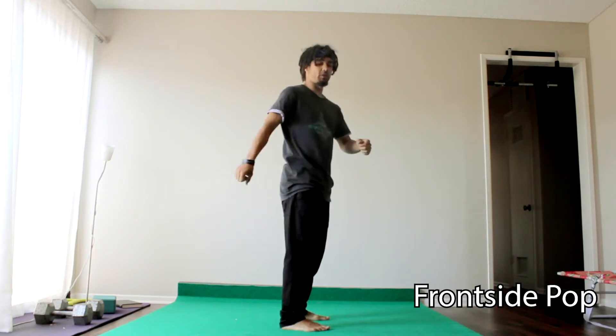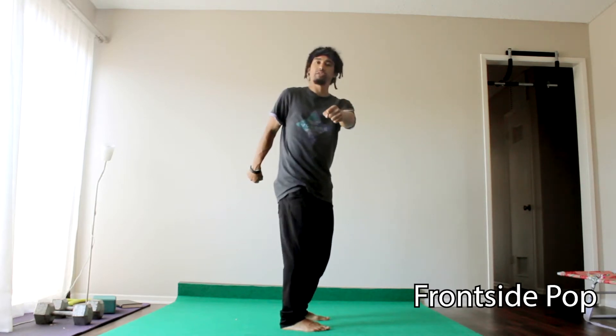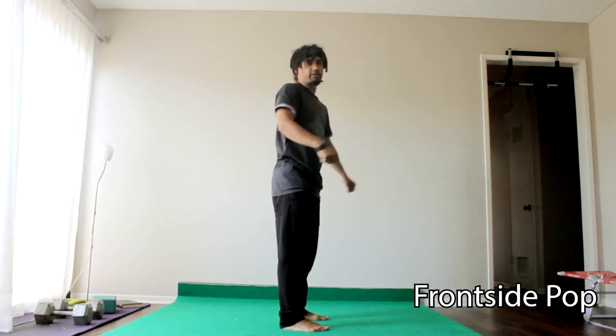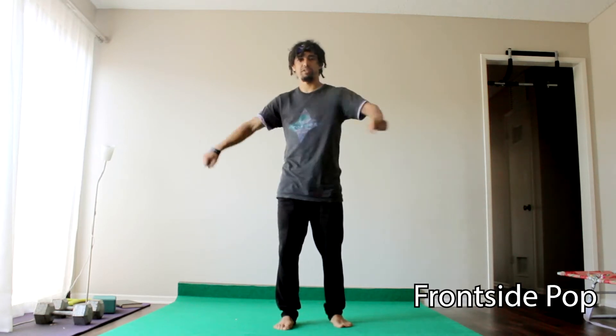From here in frontside, I want to be able to wind my arms up. In order to spin, you're going to have one arm in front of you and one arm behind you. Then from here you kind of squat down and then you switch that — so that front arm becomes the back arm and the back arm becomes the front arm. This is what makes you spin.